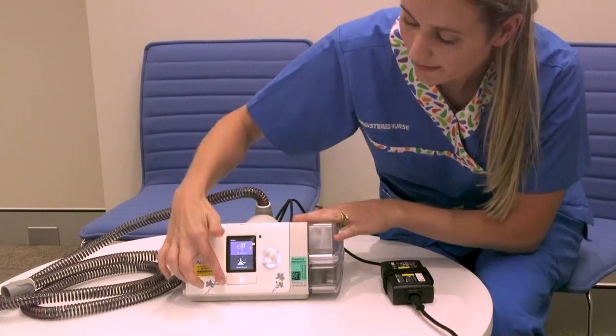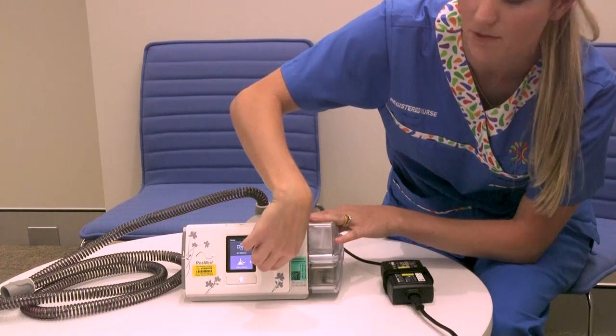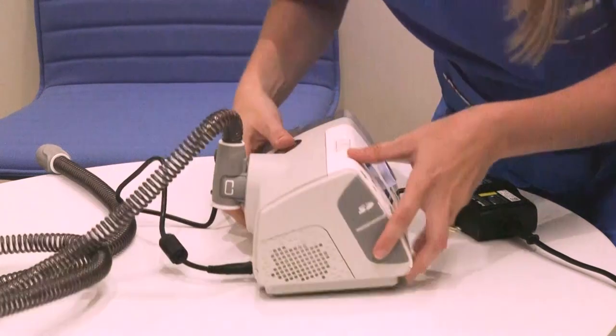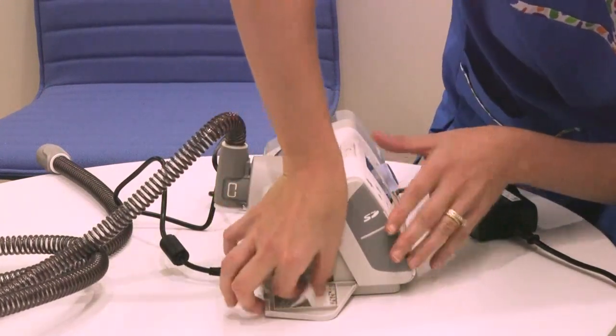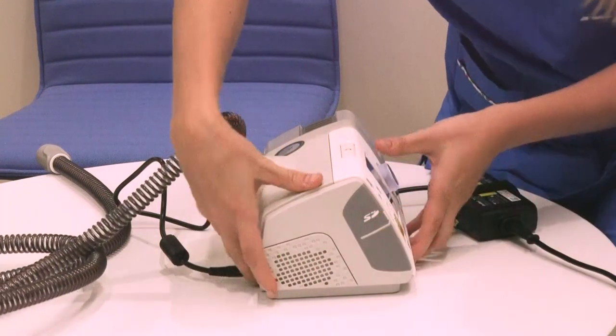On your machine you've got a home button, a dial for adjusting between some of your options, and a start button. On the side there's a cover over the filter — it's just a small white piece that sits inside. Make sure that one's closed nicely.